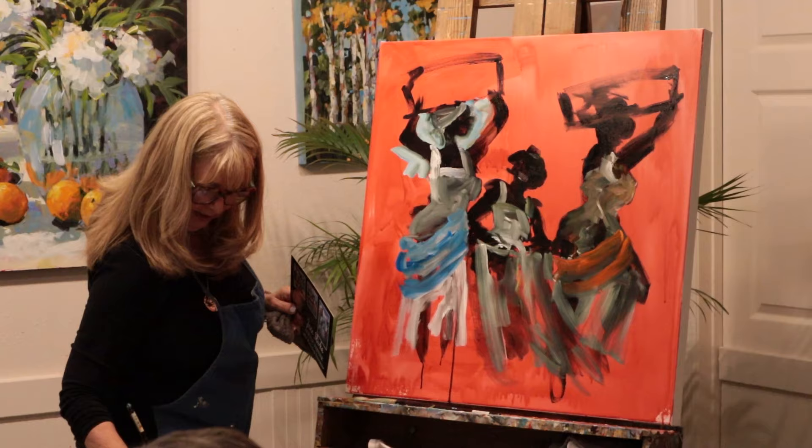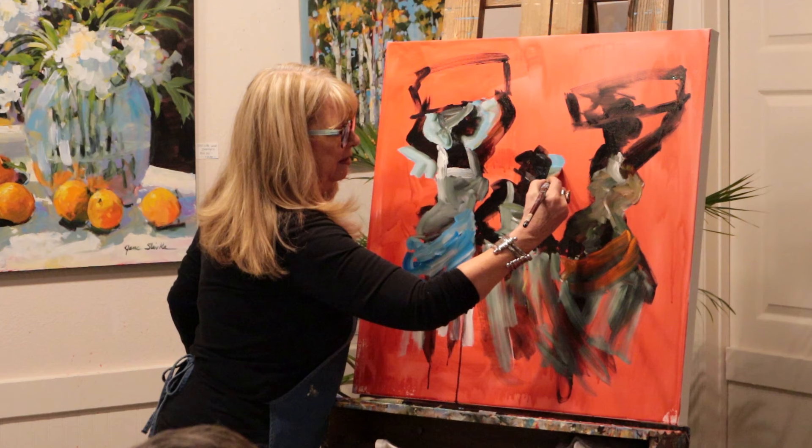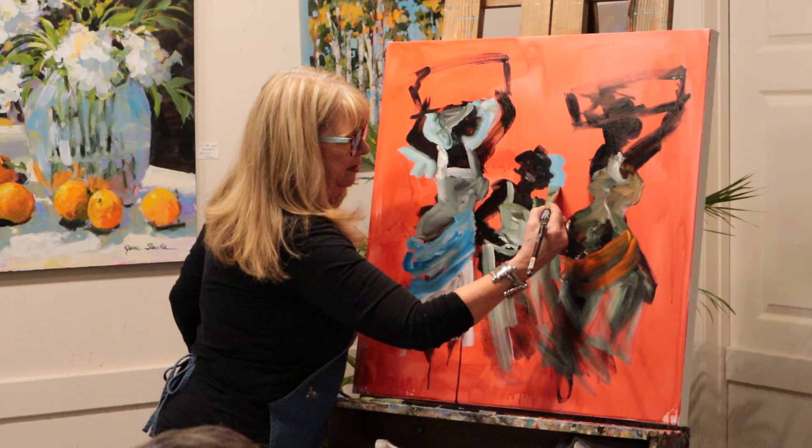You know, you gotta be inspired. You see something that inspires you, hang on to it. Oh, that's good - that one works.